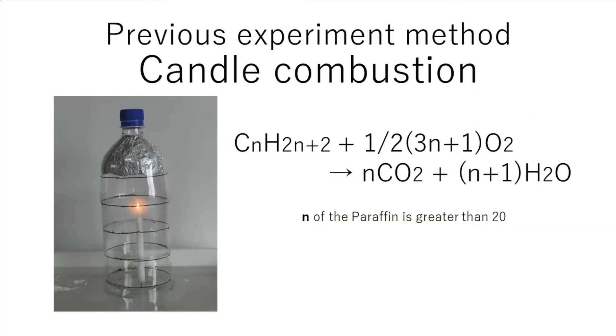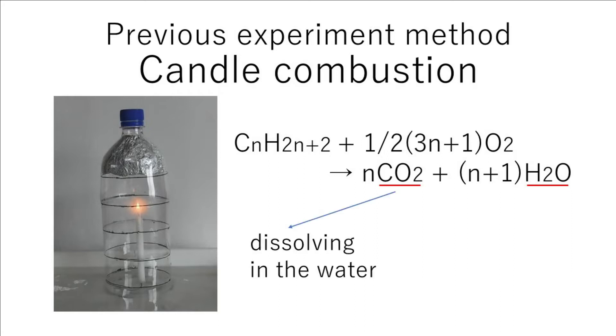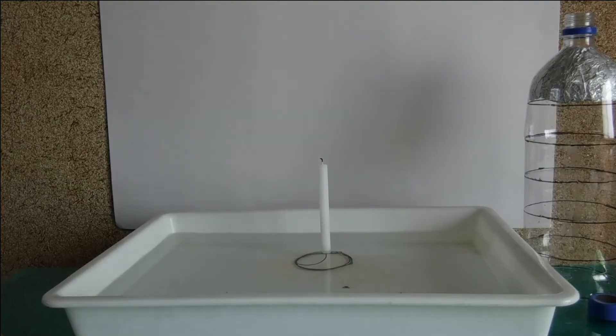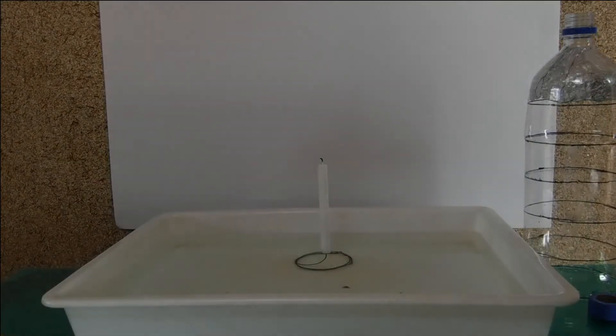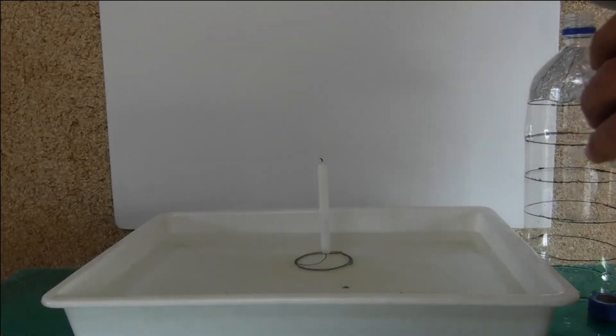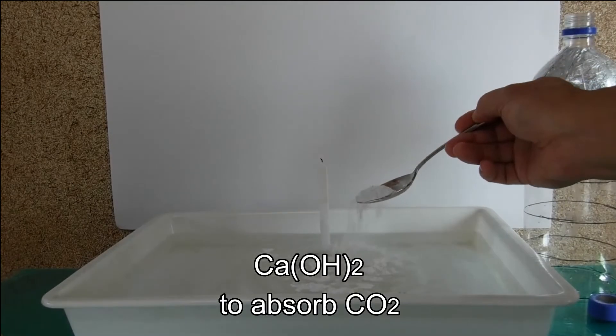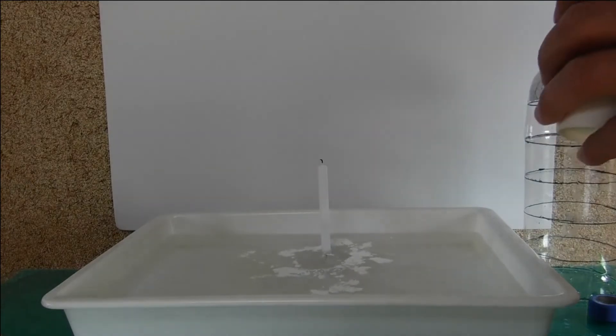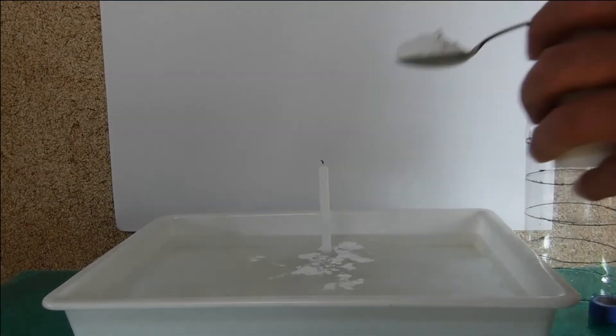Let's examine the previous method using candle combustion. With this method, it is expected that the produced carbon dioxide will dissolve in water and the steam will become liquid water. Calcium hydroxide is added to make it easier for carbon dioxide to dissolve in water.